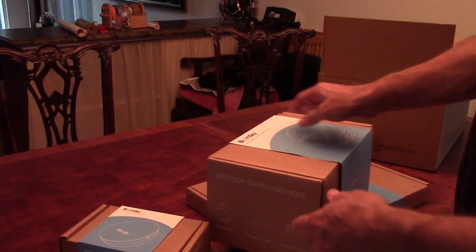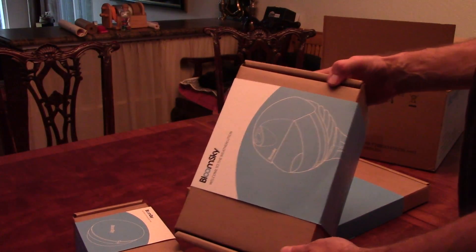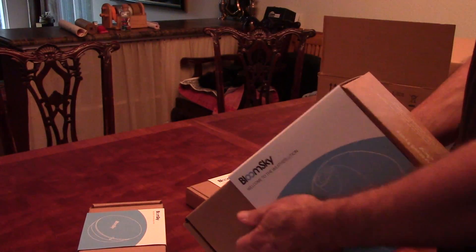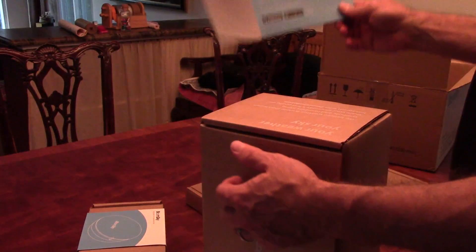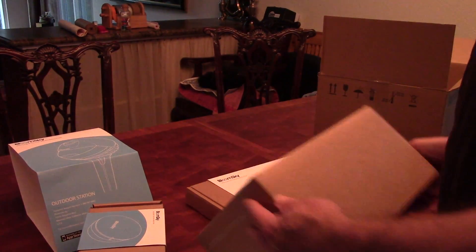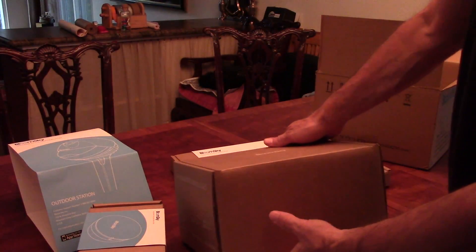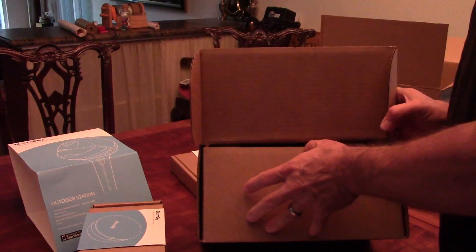These boxes come in the same configuration - you get this outside paper band. I think when you buy a Nest it comes the same way. These guys probably want to get bought by Google, or maybe they're already bought by Google. This is the way Nest comes, and Nest is bought by Google. Actually, the Intel Edison comes the same way.